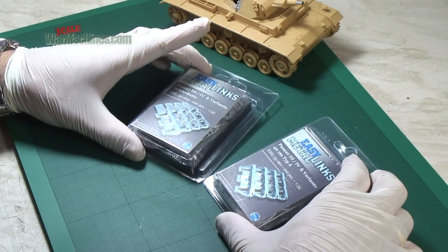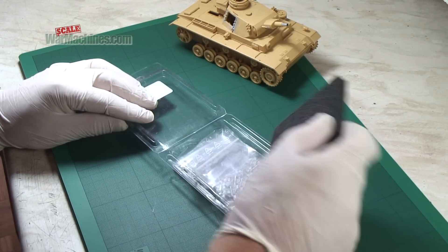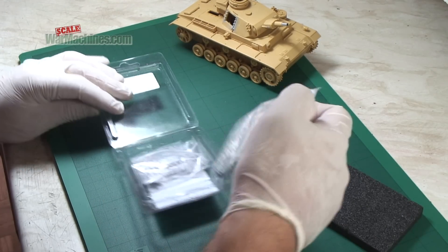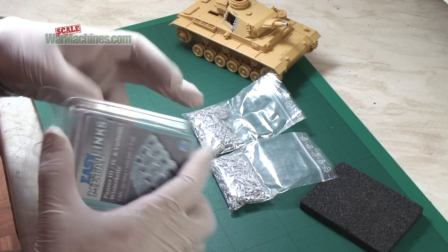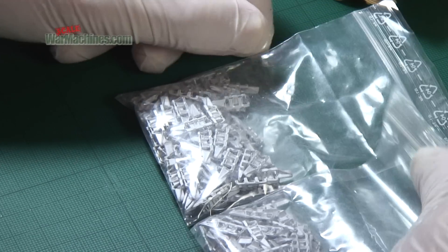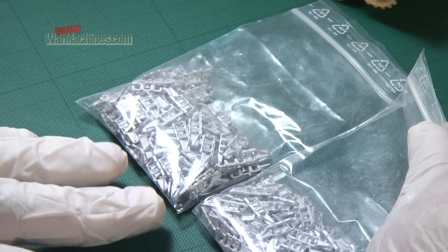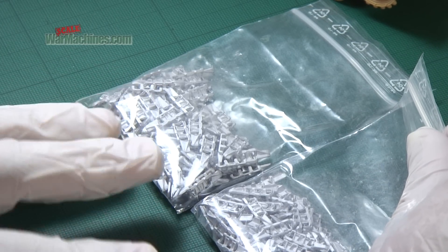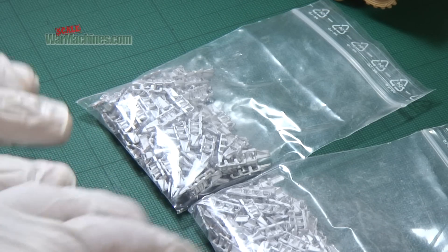Let's see what you get in the box. When you open it up, there's some foam packaging and two bags of Trax. The reason you get two bags is that these are left and right-handed, so you can use them on one or the other side of the tank and you don't get them mixed up.